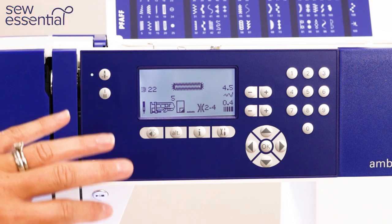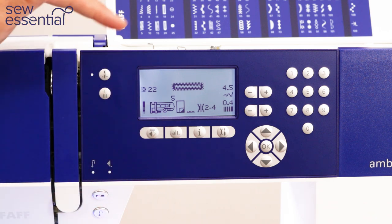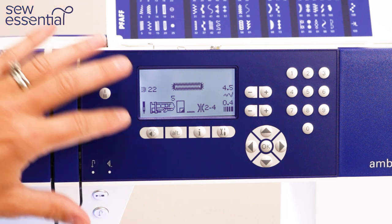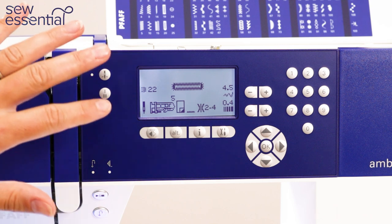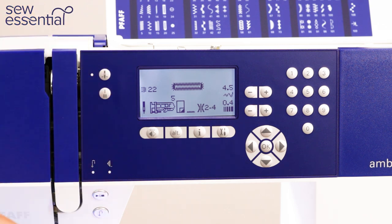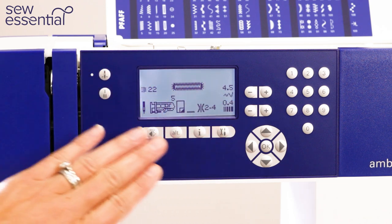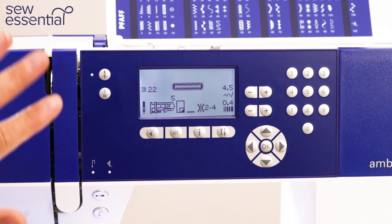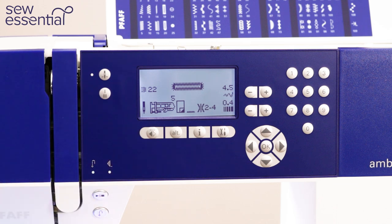Depending on the fabric you're working with, you may want to adjust some of these settings slightly — you may want to change the thread tension, for example. But it's getting you in the right ballpark for those stitches, and if you're using a standard fabric such as a cotton or standard woven fabric, these settings are going to work for you. It's really intuitive and very useful to have this feature on the machine.